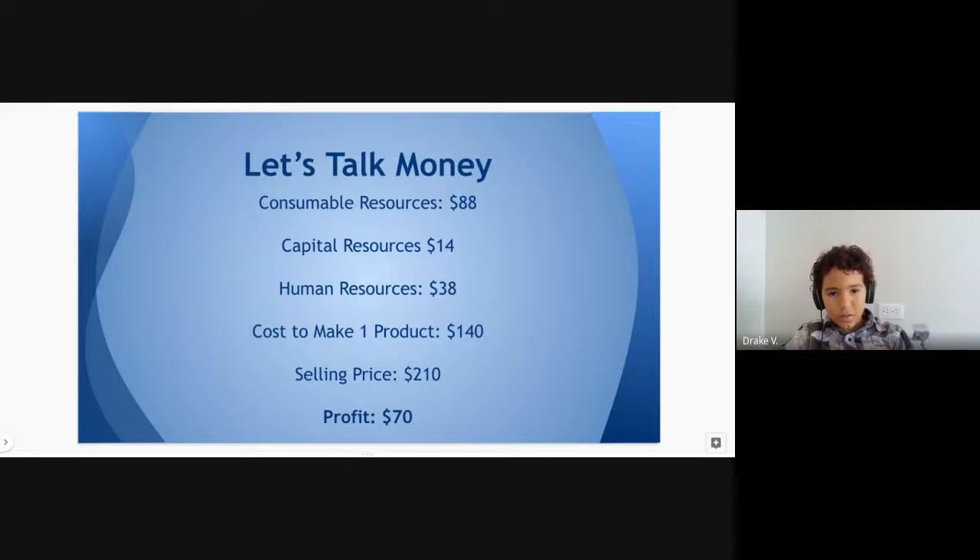All of the consumable resources cost $88 in total: capital $14, shielding $38, cost per one product $100. We are selling it at $210, so our profit is $70.